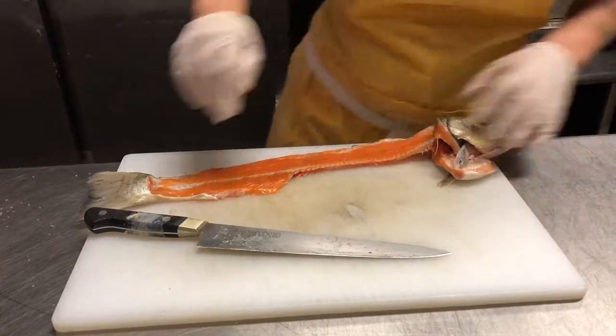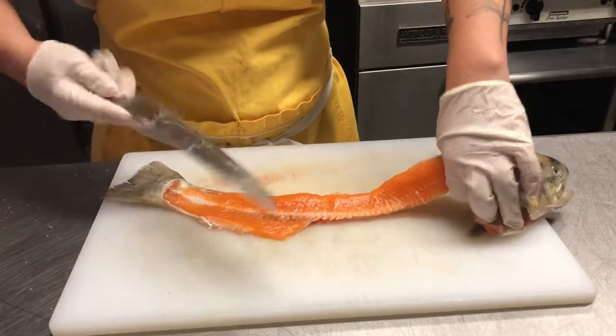Alright, and then for this part you can scrape all this off. And I like to do it.